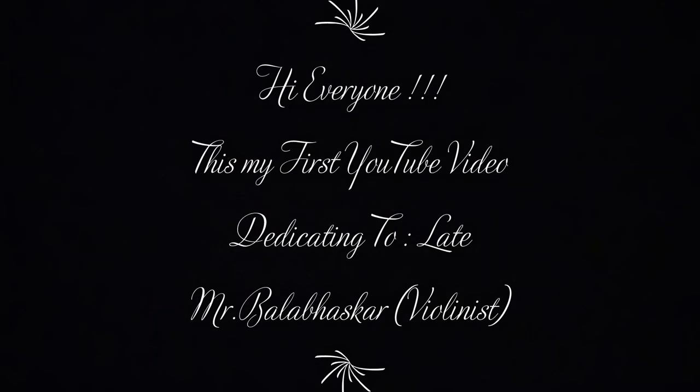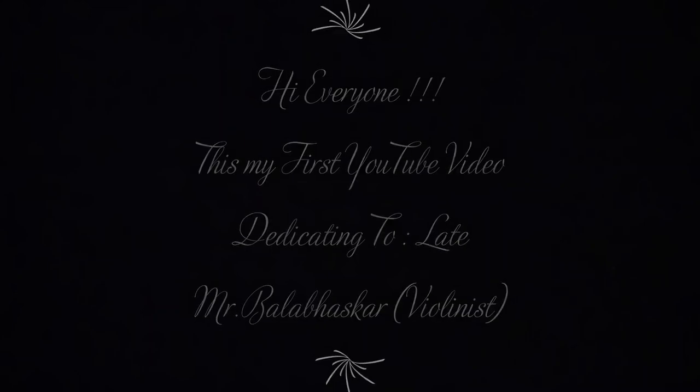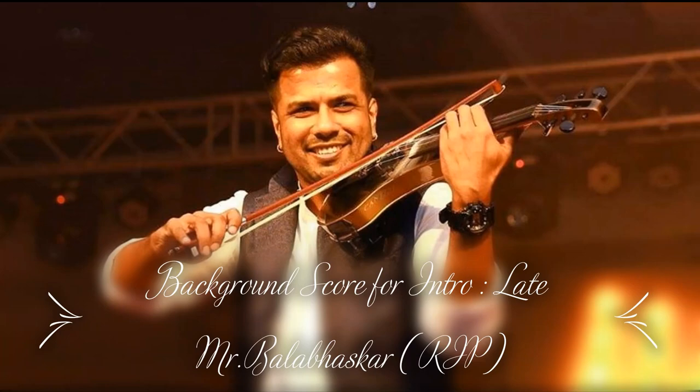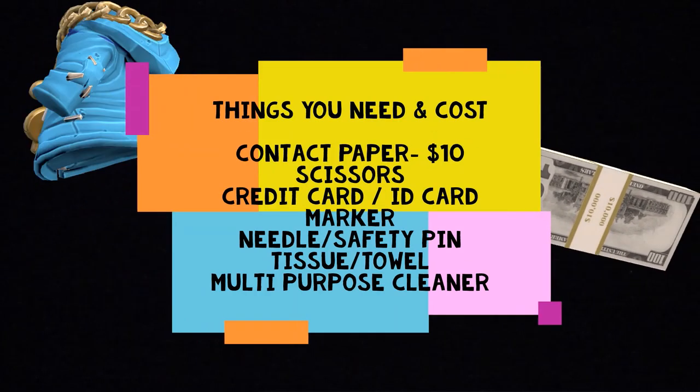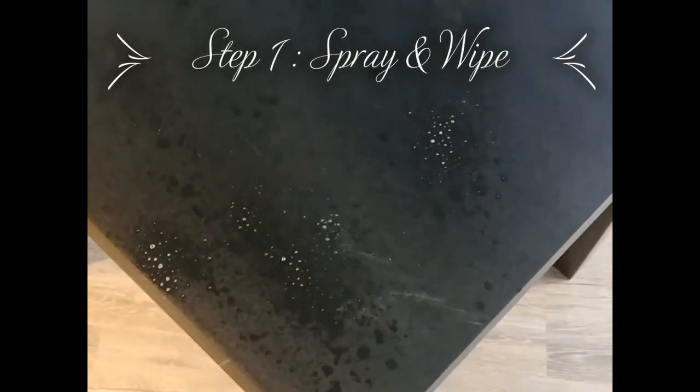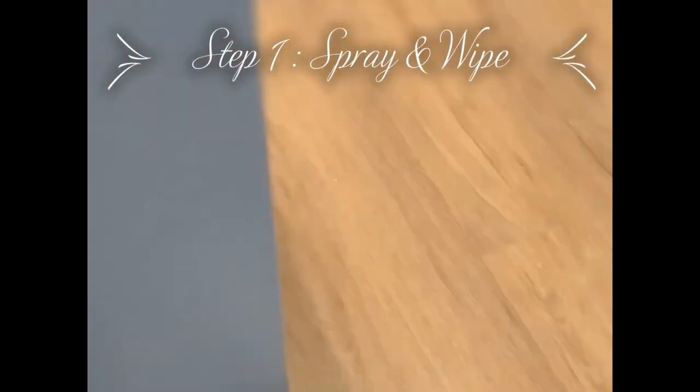Hi guys, this is my first YouTube video and I would like to show you a DIY hack for the IKEA Lack table which costs under $10. Let's get started!